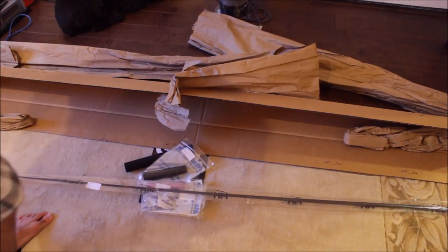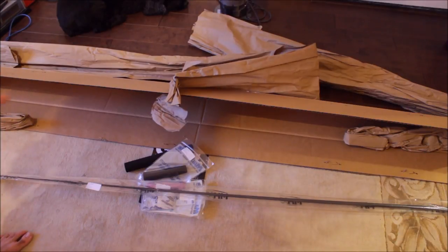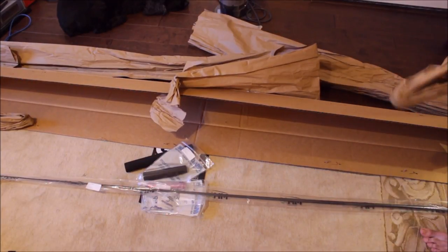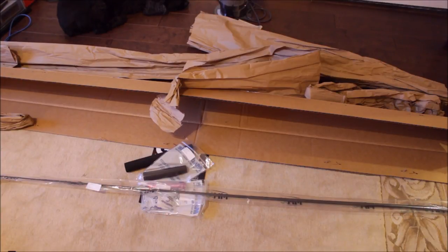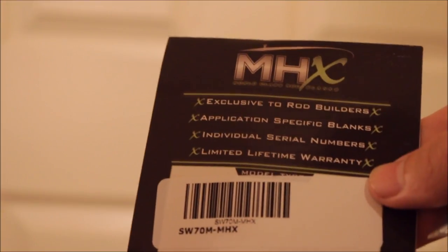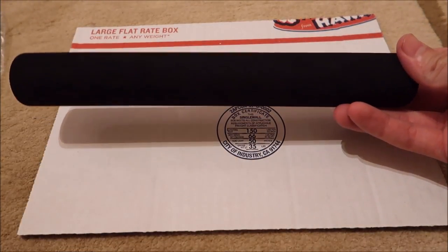There is no butt cap for the rod — I think it shipped later or wasn't in stock, but it should ship in a couple of days. Hopefully it does; if not, I'm gonna bring the rod down to the Keys anyway and put something on there, because having a raw blank going into your side might hurt a little bit. The blank number is SW70M — medium power. Here's the butt grip, which goes at the bottom of the rod.